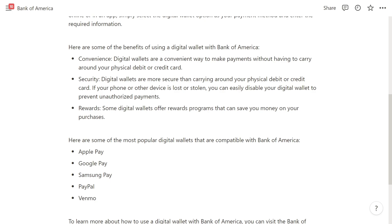The second benefit is security. Digital wallets are more secure than carrying around your physical debit or credit card, and if your phone or other device is lost or stolen, you can easily disable your digital wallet to prevent unauthorized payments.